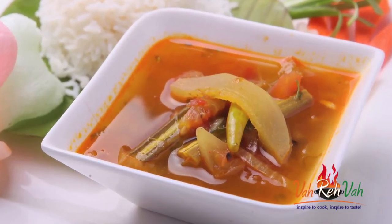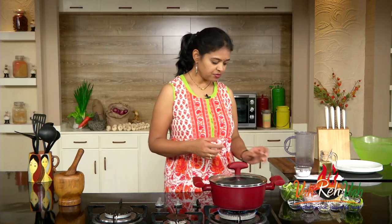Hi friends, welcome to Easy and Home Style Cooking. I'm Mrs. Raghini. Today I want to show a recipe which I make the most — drumstick and sweet cucumber rasam.